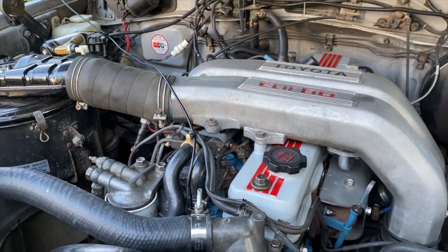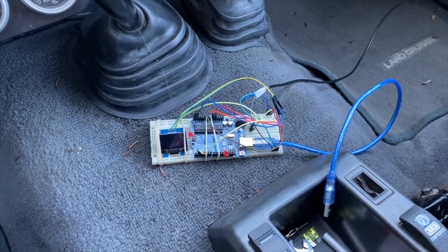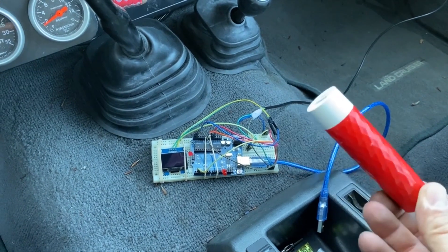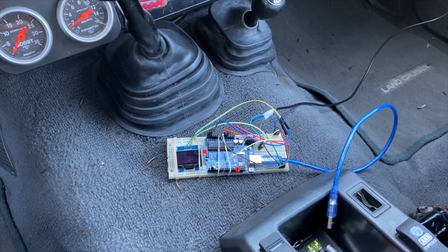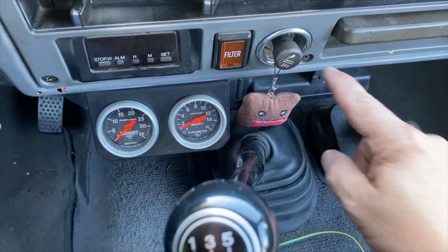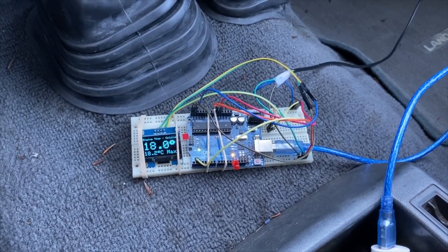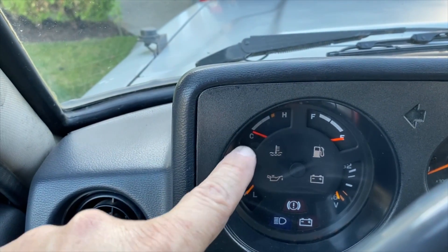Ready to give it a shot. The Arduino runs on 5 volts but my Land Cruiser is 24 volts, so I can't use the cigarette lighter. I have a 5-volt cell phone/device charger which should run for about an hour. Eventually I plan to do a proper 24-volt to 5-volt power supply. Right now the engine temperature is reading 18.1 degrees Celsius, which is pretty much the ambient outside temperature.